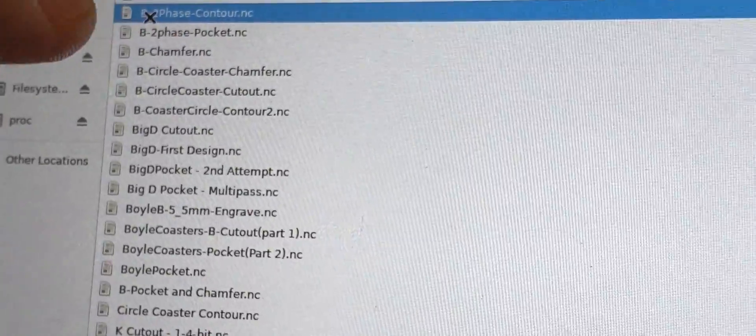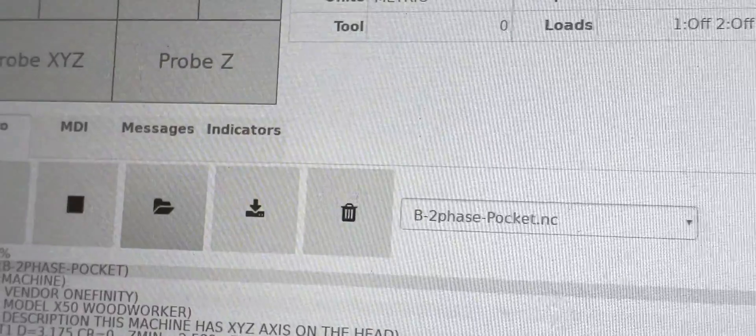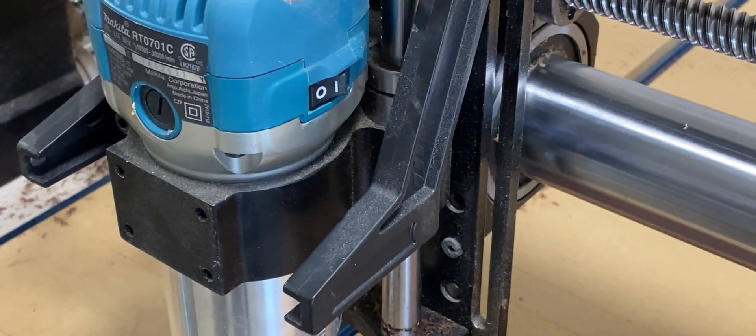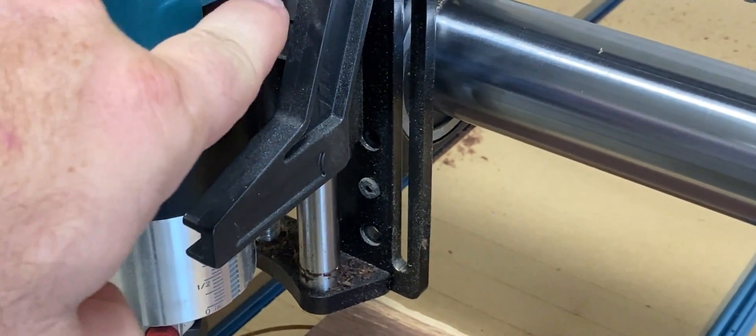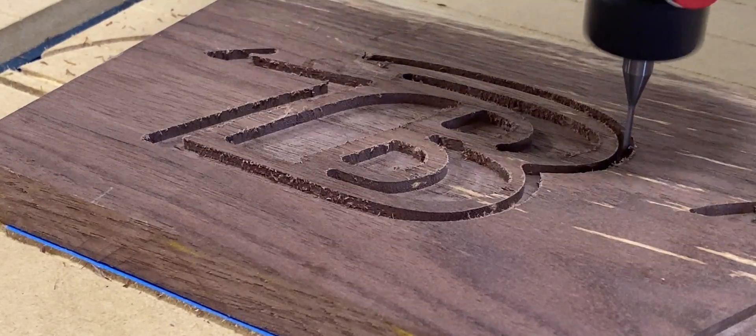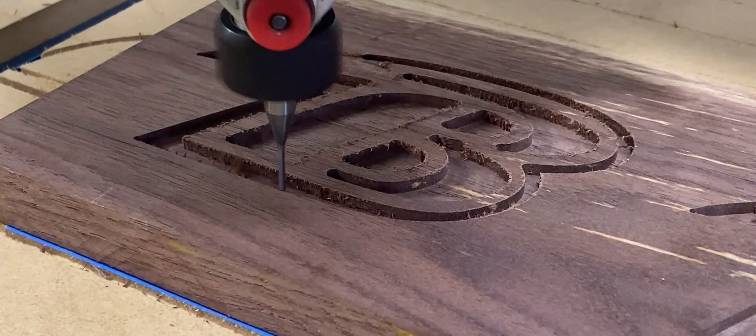Let's load our contour file. Make sure to turn the router on before you hit run. And it's going to do a contour. I'm going to speed this one up as well because you get the idea — it's still cool to watch though.